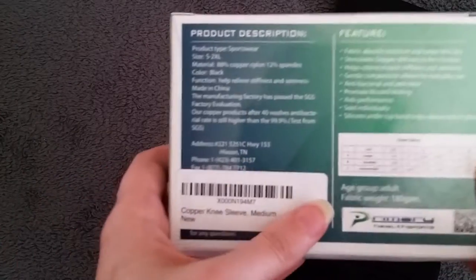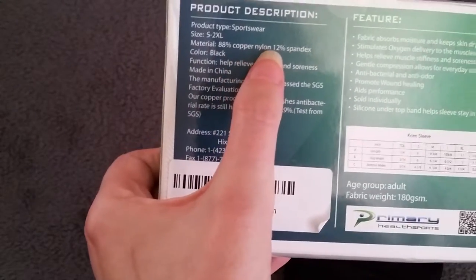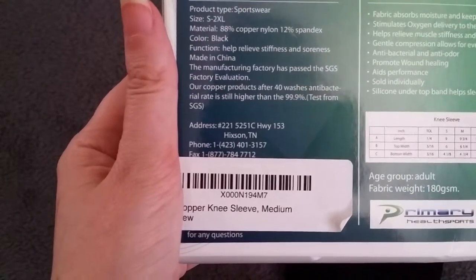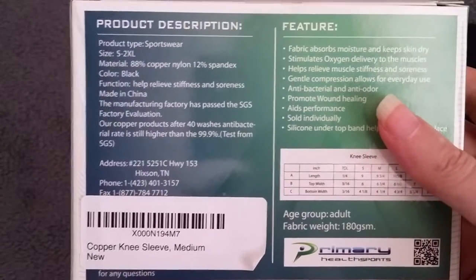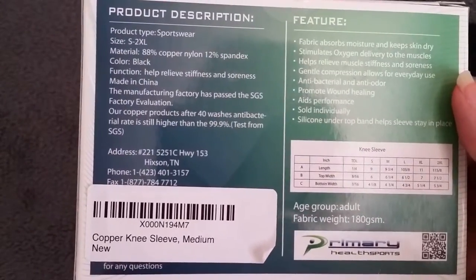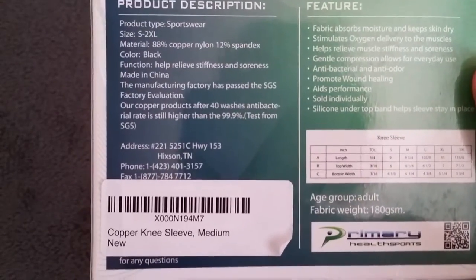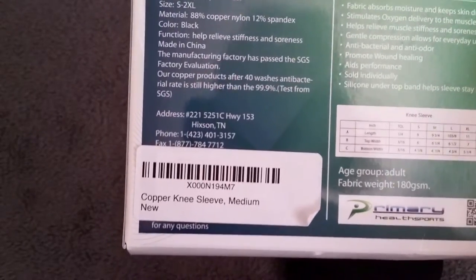On the back here it tells you a little bit about the features and what it is made out of — 88% copper nylon, which is supposed to help with healing, and 12% spandex. It helps relieve stiffness and soreness. The fabric absorbs moisture and keeps skin dry, stimulates oxygen delivery to the muscles, helps relieve muscle stiffness and soreness, provides compression for everyday use, and is antibacterial and anti-odor, which is great for working out. It also aids in your performance and helps it stay in place.